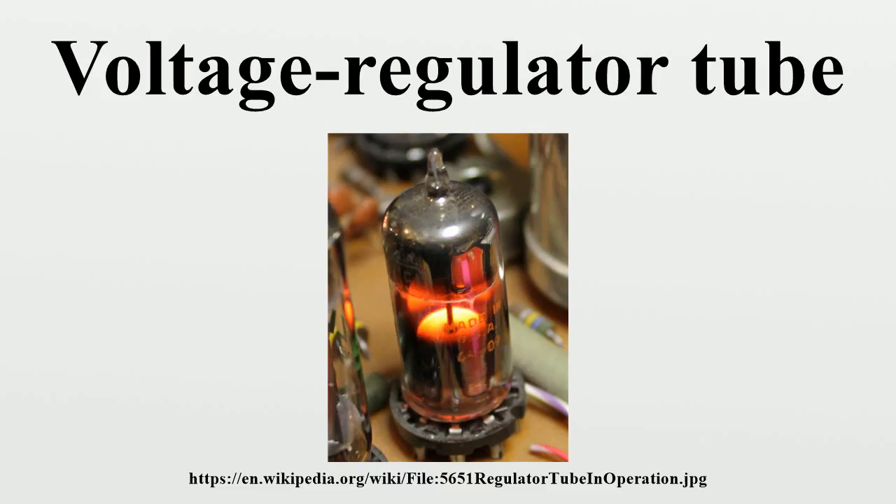In America, VR tubes were given RETMA tube part numbers. Lacking a heater, the tube part numbers began with zero. In Europe, VR tubes were given part numbers under the professional system and under a dedicated system. In the USSR, glow-discharge stabilitons were given designations in Cyrillic with serial numbers of development. VR tubes were only available in certain voltages.